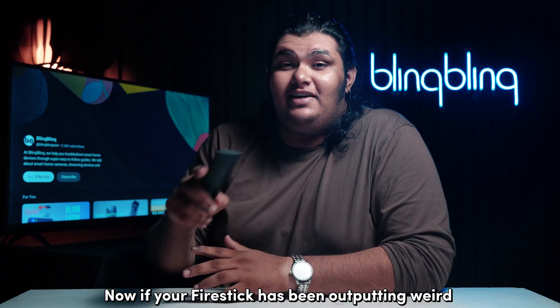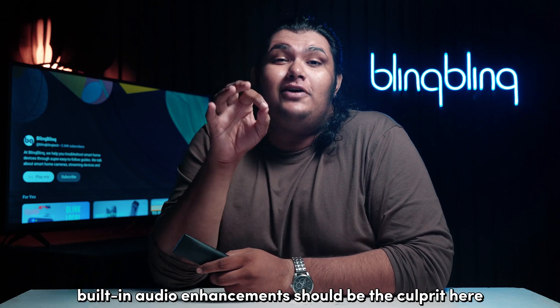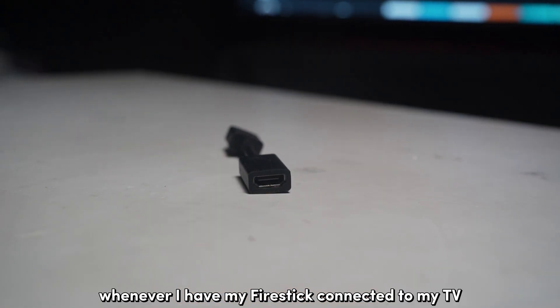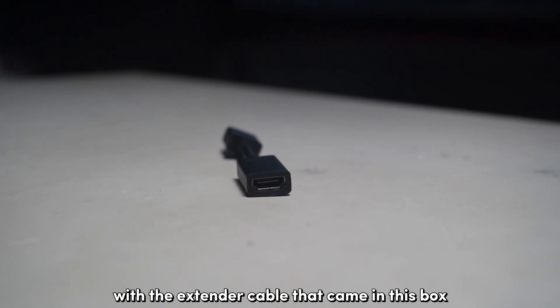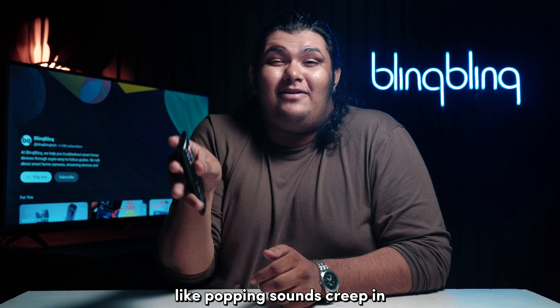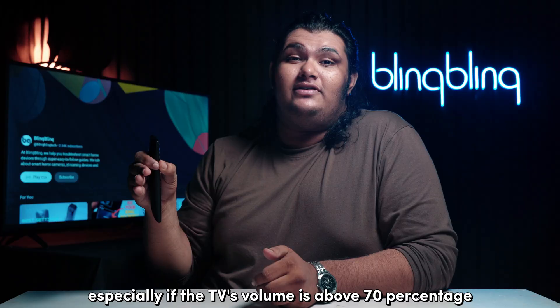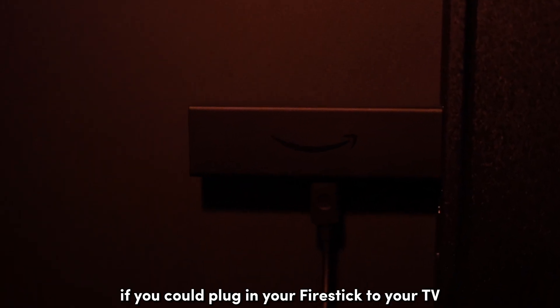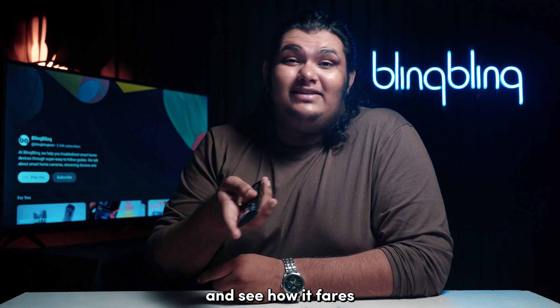Now, if your Firestick has been outputting weird and distorted audio, then your Firestick's built-in audio enhancements should be the culprit here. I've noticed that whenever I have my Firestick connected to my TV with the extender cable that came in the box, my audio quality takes a huge hit. Mainly I've noticed weird artifacts like popping sounds creeping in, especially if the TV's volume is above 70%. So it would be best if you could plug your Firestick into your TV without an extender cable, or you could replace that specific cable and see how it goes.